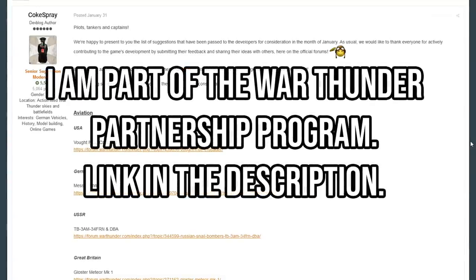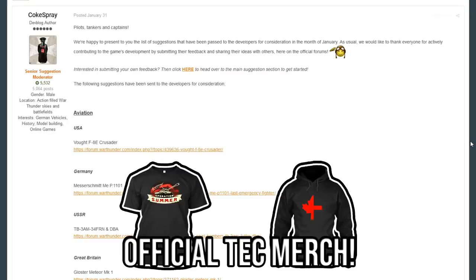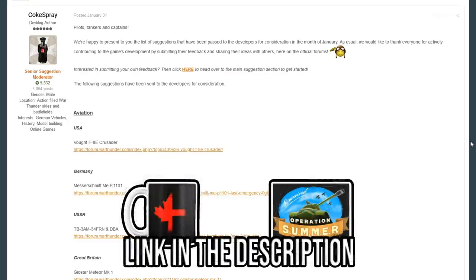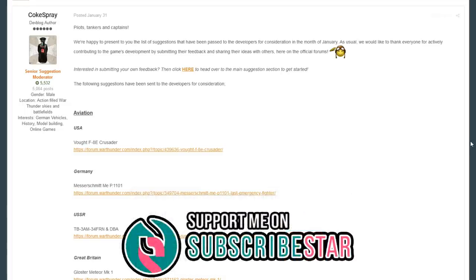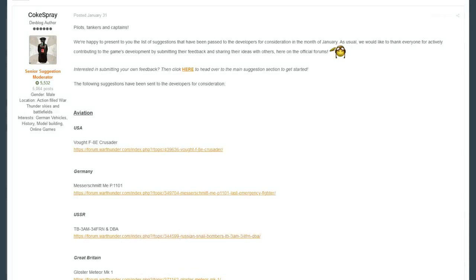Hello everyone, hope you're doing well. Today we're once again looking at the stuff passed to the developers in January of 2020, and after going over pretty much everything, we are left with the last topic — helicopters. So there are three articles for us to go through, and we're going to have a look at them and see what is going on.